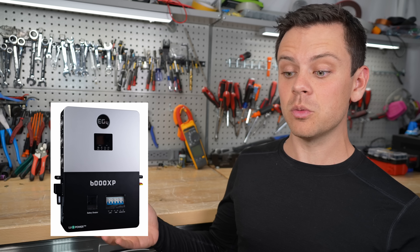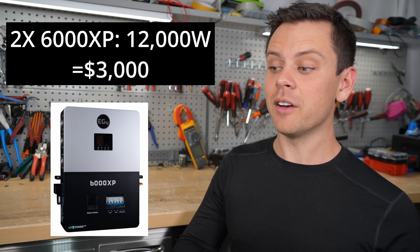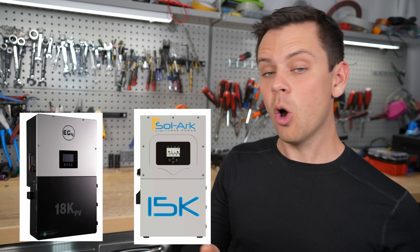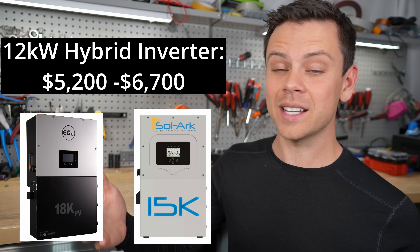Now let's start the comparison. First, the price. An off-grid specific inverter for its output will always be cheaper. For example, if you buy a 6000 XP and you want 12,000 watts of output, you'll buy two inverters, put them in parallel, and you'll have 12,000 watts for only $3,000. If you want a hybrid inverter like the 18K PV or a Solark, you're going to spend over $5,000 for that same output. So when it comes to output, the off-grid specific inverter wins.